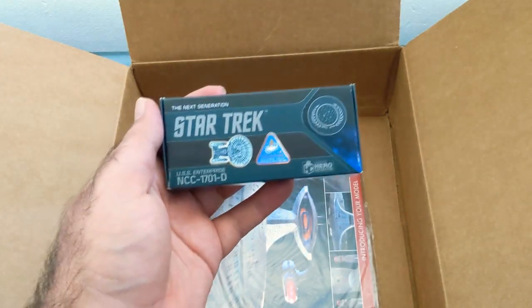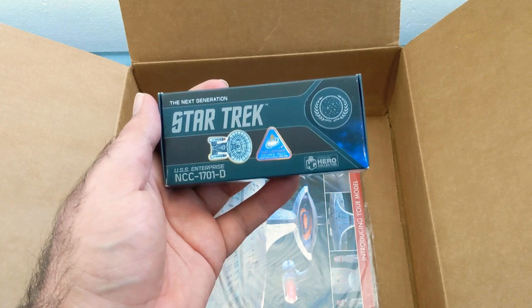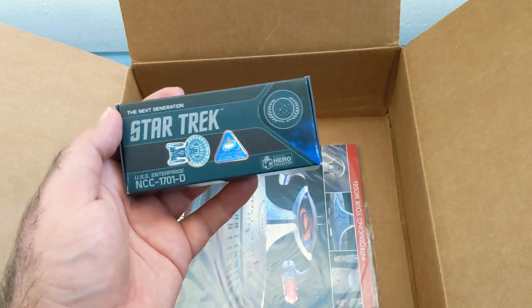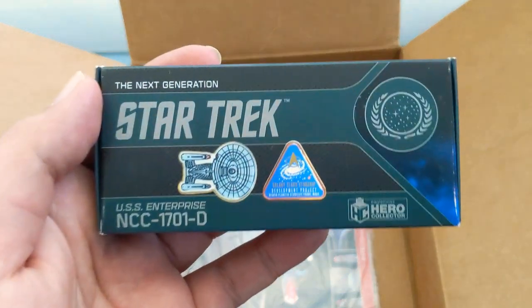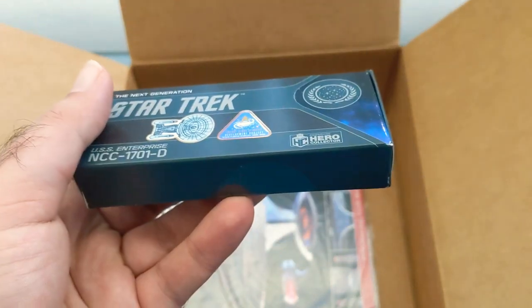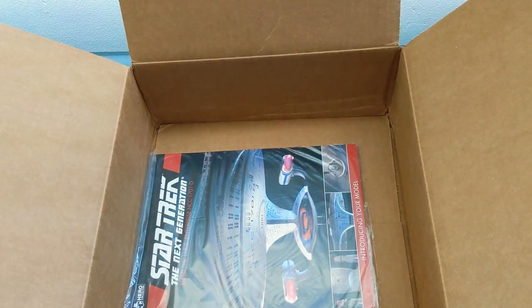This was on pre-order starting in December. Basically, for anyone that pre-ordered, they got an exclusive collector's edition set of pins. So these are the two pins that come with it - very neat. I'll see if I can open that up in a second, but I see one last thing in here that I want to take a look at.